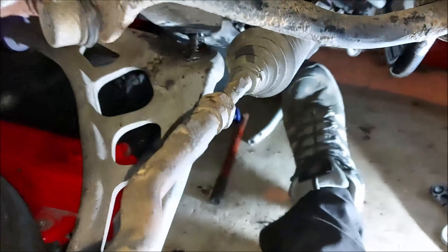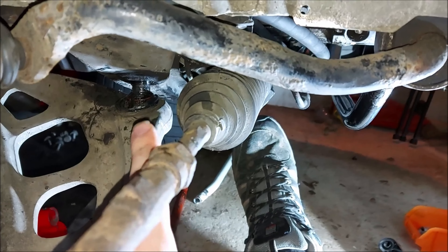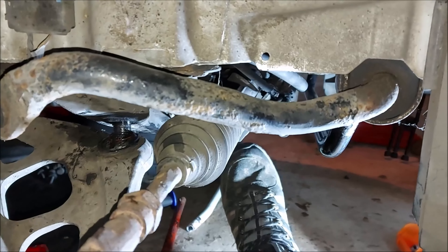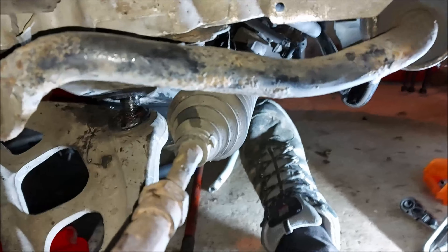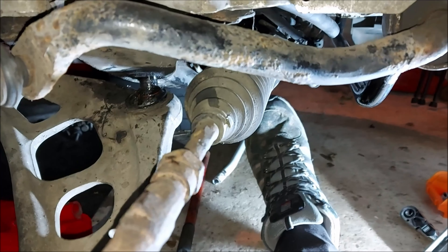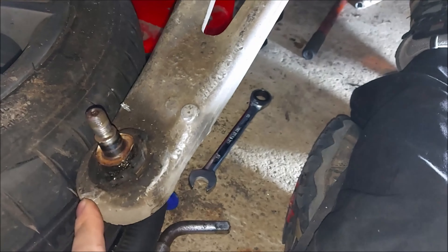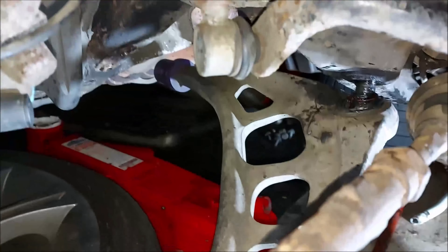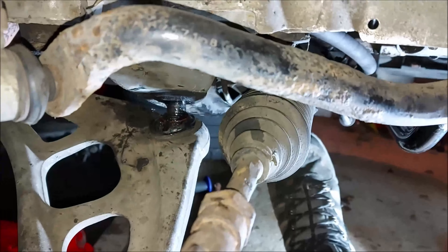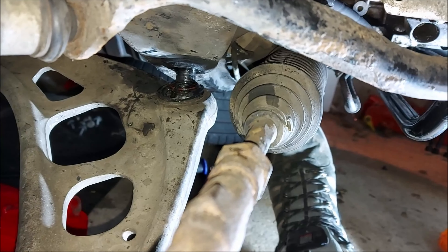Then I spoke too soon — the allen key on top of the inner ball joint was so rusty it was just rounding itself off and wasn't actually undoing. Typical. The last thing I can try is to just cut through it. I've completely taken the outside ball joint off, and the lollipop one is already off. I pulled all the rubber away and I think I'm just going to get the angle grinder and cut through it — not really much else left to try.